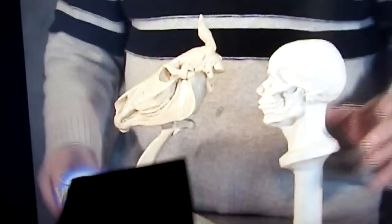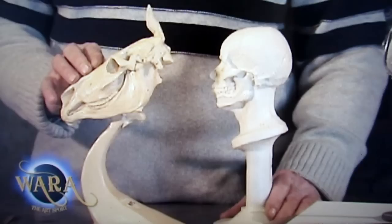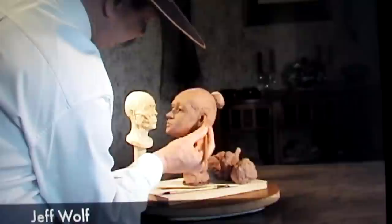It's a nice clay. There's another video set on the human skull, and in the beginning of that video he's basically comparing the exact things that are similar between the human and the horse skull.